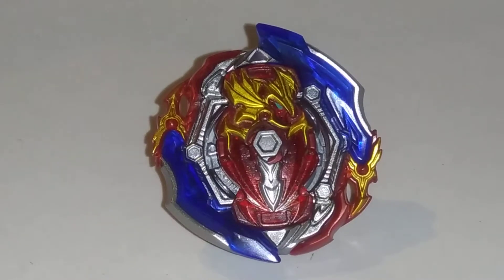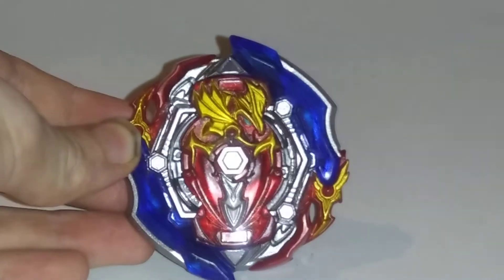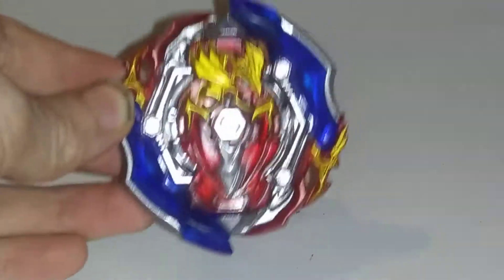Hey, it is Lizelle, and today as you read by the title we're turning Union Achilles into its Takara Tomy version with Hasbro parts.